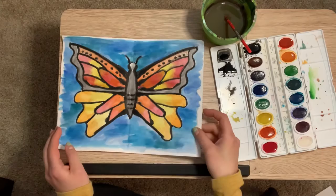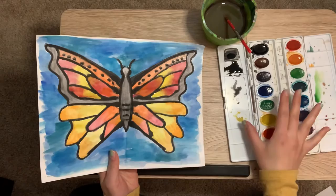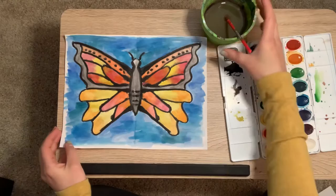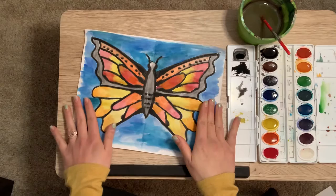Hey everybody, it's Mrs. Komarczyk here again for another fun art lesson. Today I thought we would do a painting project. Now if you don't have paints, I actually do have an alternative, so feel free to skip right along and I'll show you what that looks like. Just so you can see what we're doing here today, we're going to make a butterfly and we're doing this through a printing process.